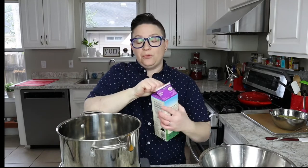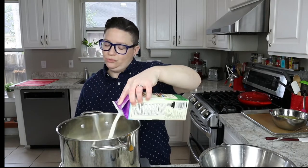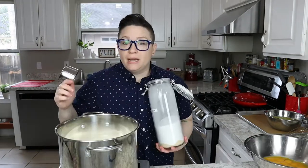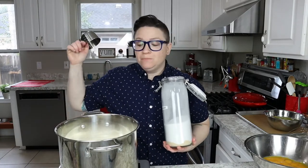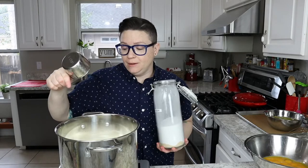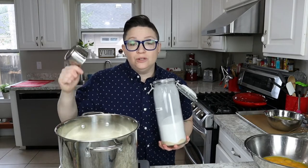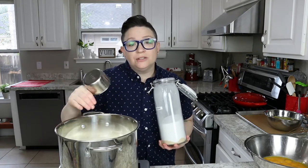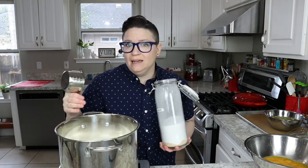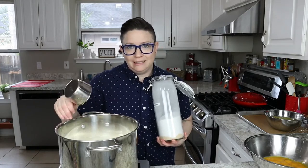We are going to add three quarts of half and half, and you can cut this with milk if you want it a little less calorie rich. Okay, so here comes the science. We're gonna put one cup of sugar into this pot with our half and half. Make sure that it's a stainless steel pot — if you use aluminum, the custard will turn green or gray and it'll be streaky, not a pretty color. Always use stainless steel when you make custard.